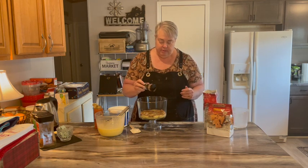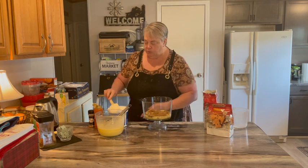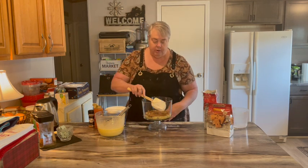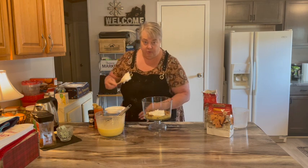Then I'm going to take some cinnamon and just shake a little bit in — not much. Then I'm going to put a layer of whipped topping on and try to keep it away from the edge for a reason.